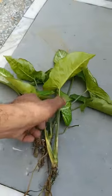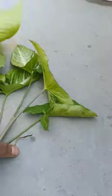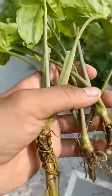We have separated many plants from this. Now we will grow these plants into the soil.